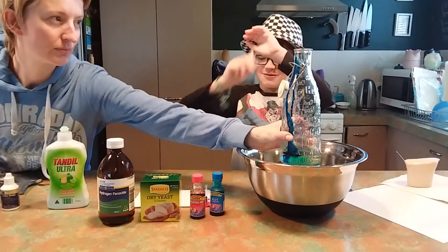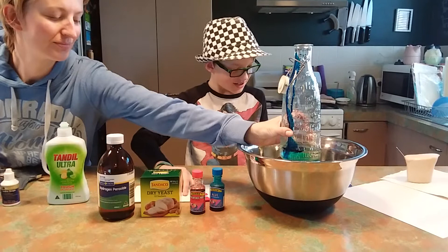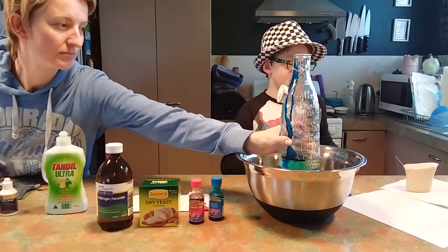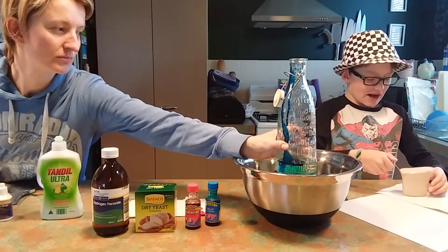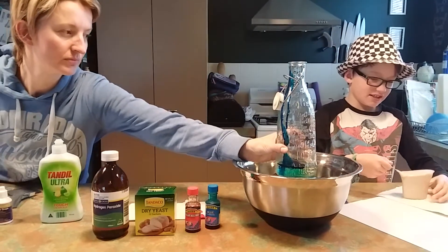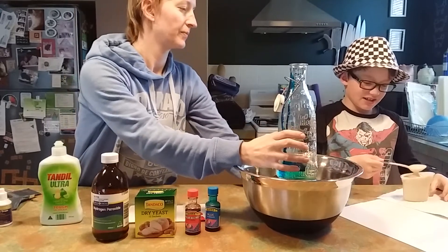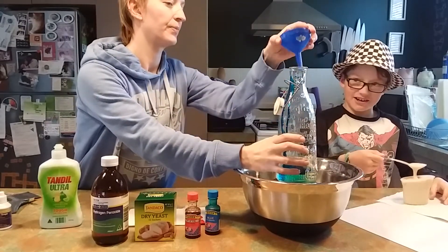Thank you, assistant manager. Now we combine some dry yeast with warm water to activate it. Get ready to take your hand away, assistant.